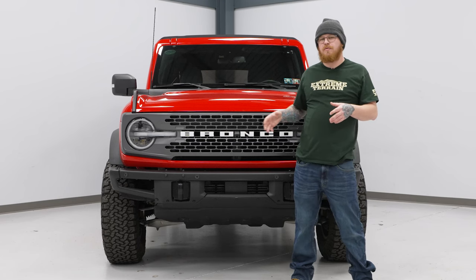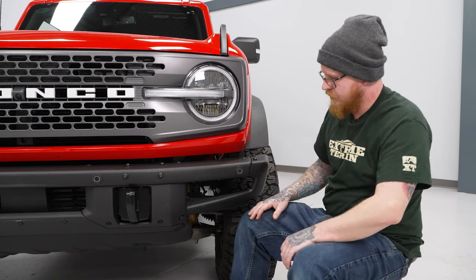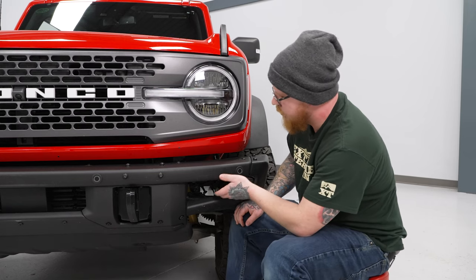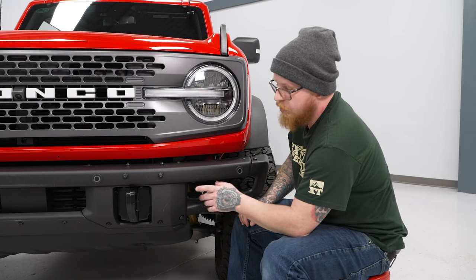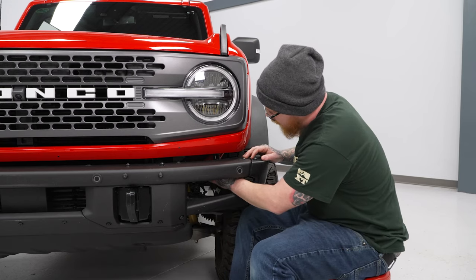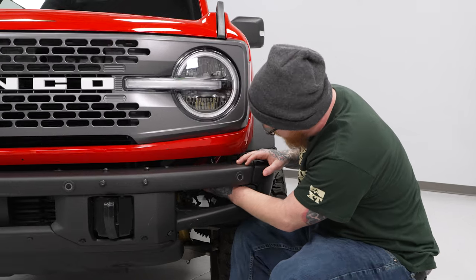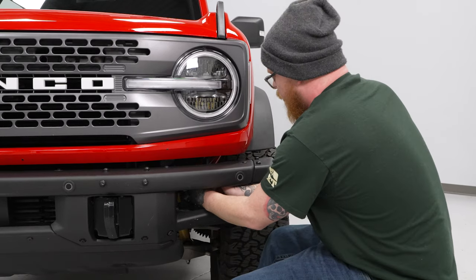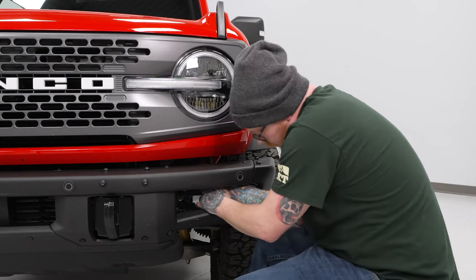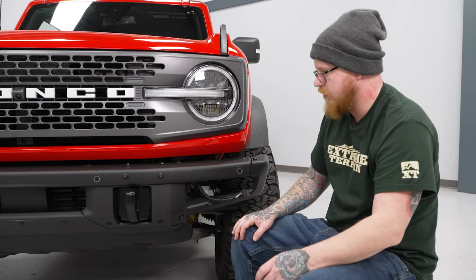Today we're gonna be installing a new front bumper on our Bronco, so let's get started. The modular bumper is pretty straightforward to pull off — you don't need it on a lift or a jack. To start, we're gonna come over to our driver's side and unplug our parking sensor harness. This is only if you have parking sensors. We'll reach right through here to the plug at the bottom of our grille, push down on the release, and pop that out.